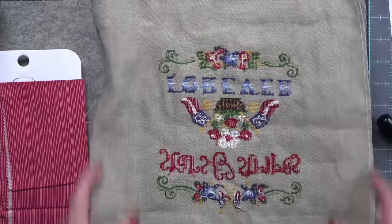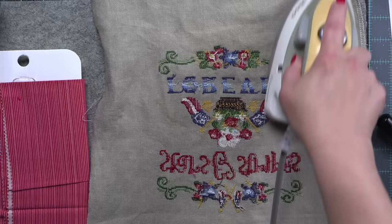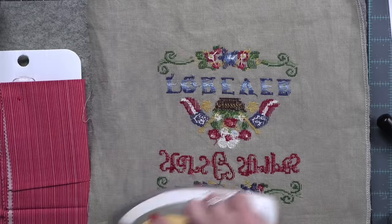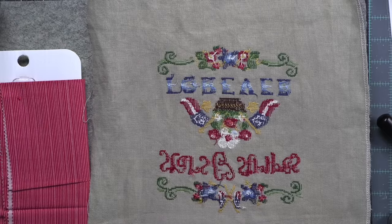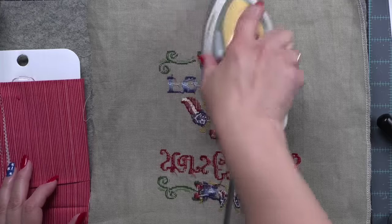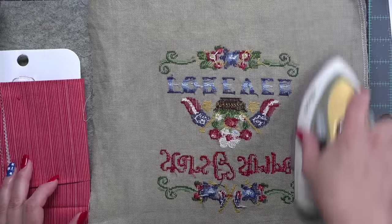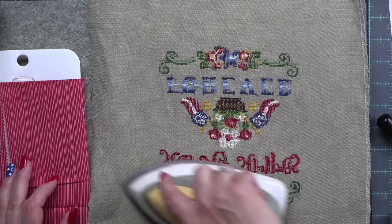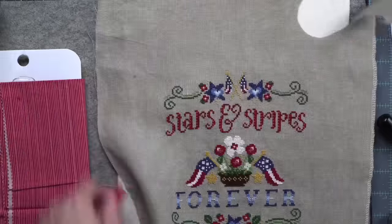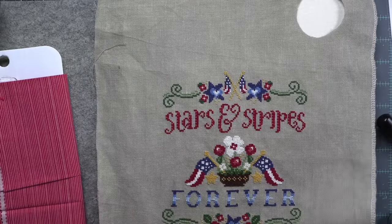I am measuring my stitch now using my little Lori Holt tape measure. My stitch measures about six and a half by seven and a half. I need to trim down my linen and press it first. I have my wool pressing mat with my embroidery pressing cloth on top — that helps protect your stitches so they don't get smashed. I'm pressing with my small Oliso craft iron. The pressing cloth will help you not have smashed stitches.